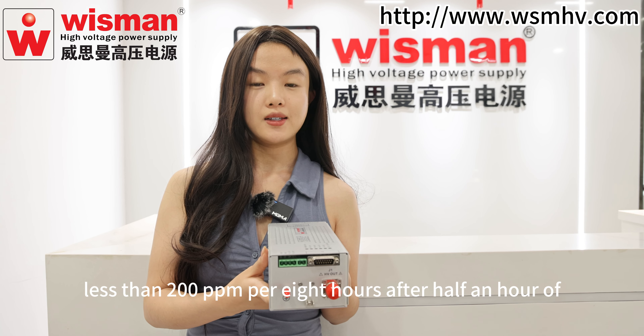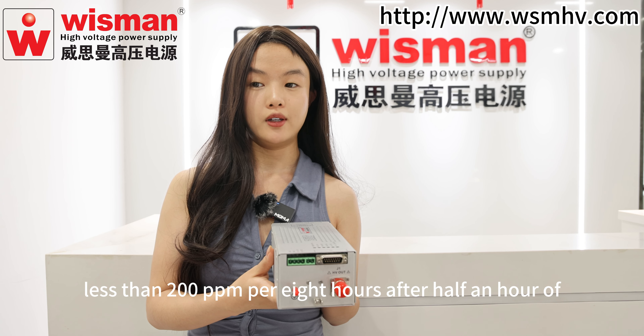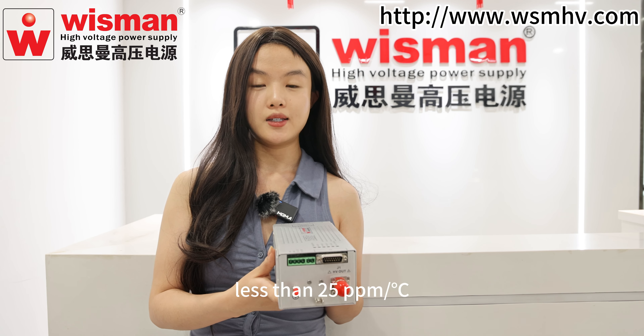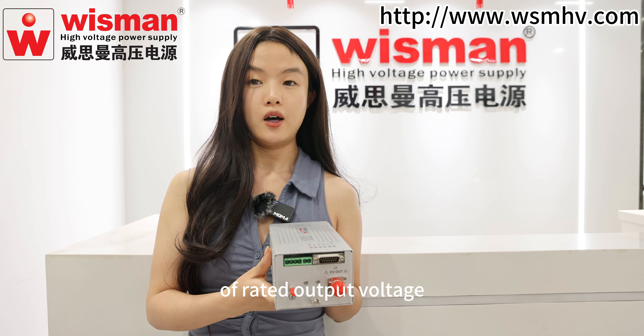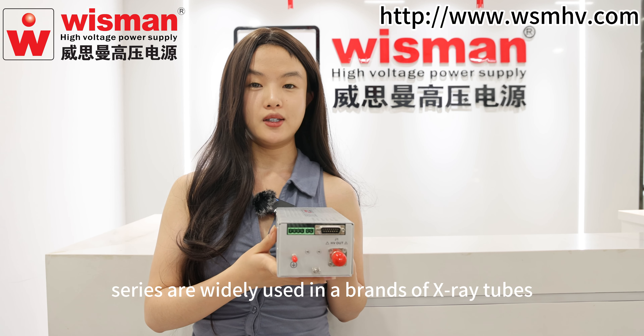Stability: less than 200ppm per 8 hours after half an hour of startup. Temperature coefficient: less than 25ppm per °C. Ripple: 0.1% peak-to-peak of the highest output voltage with the condition of rated output voltage.